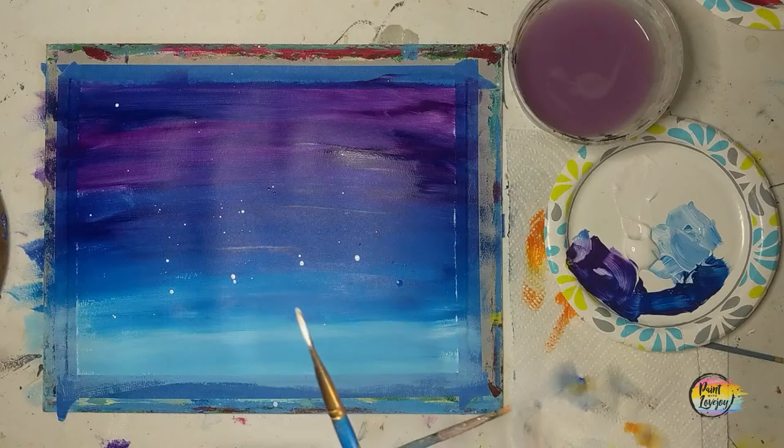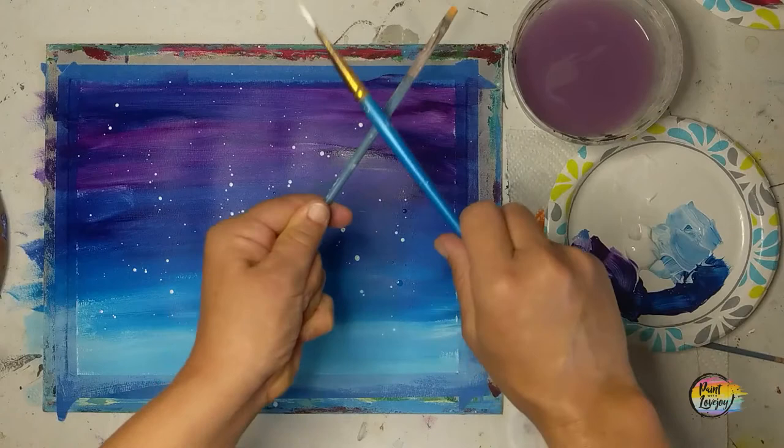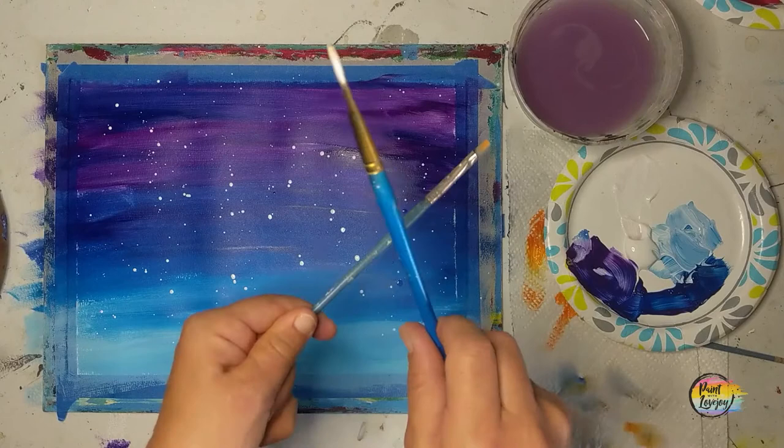This will splatter a little bit, so make sure you're doing this outside or in a place where if you get a little spray on the wall it's easy to clean up or doesn't matter — think about your environment before you do this splatter effect. If you want to do this with a light yellow or a different color, feel free to do that and just kind of play with it.